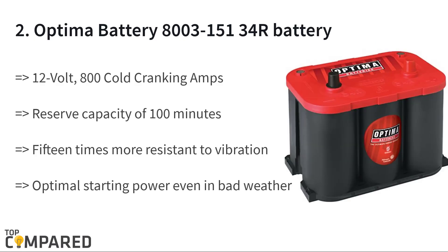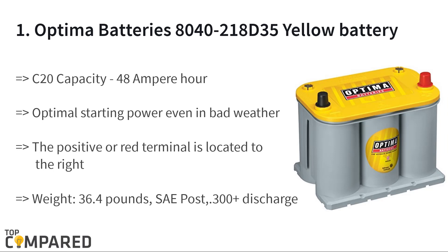The second product is the Optima Battery 8003-150 34R battery. The red top starting battery offers 800 cold cranking amps and optimal starting power even in bad weather. The battery is 15 times more resistant to vibration, giving more durability. The reserve capacity is 100 minutes for constant performance.